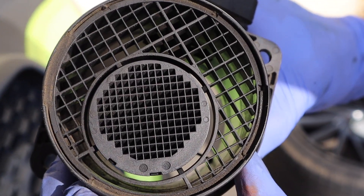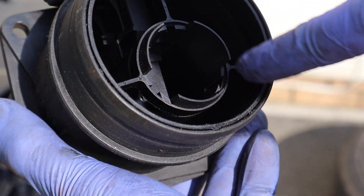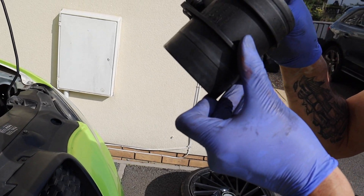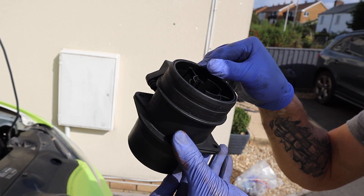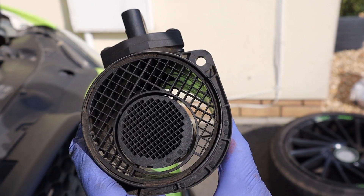The air travels up there and goes through here, and that's the sensor in the center at the back side. We've got specific mass airflow cleaner which doesn't leave a residue, to make sure it's absolutely spotless.